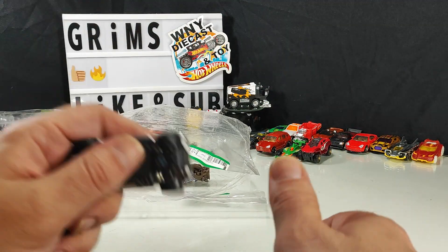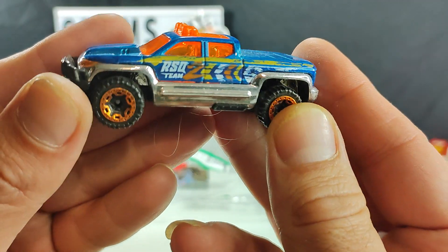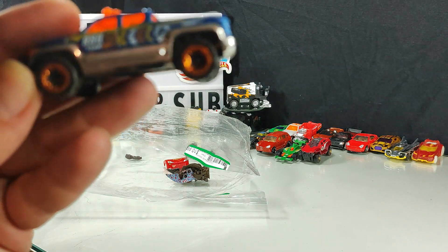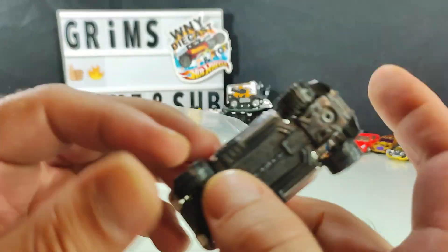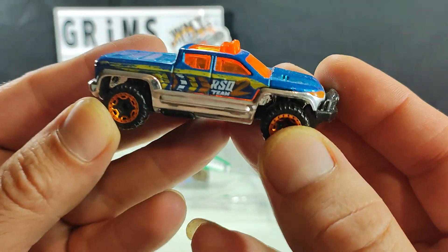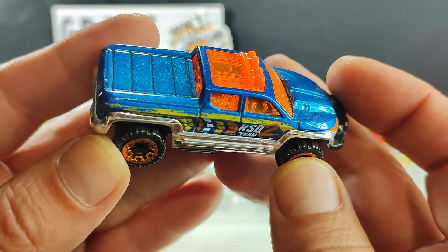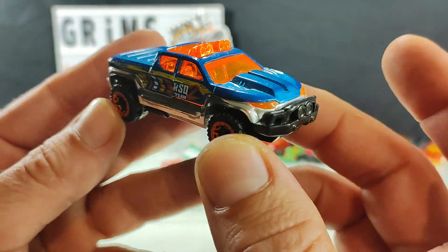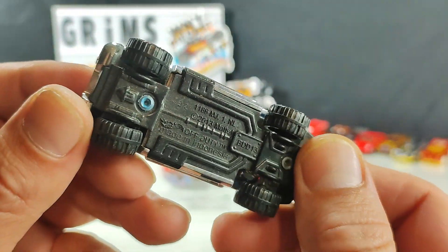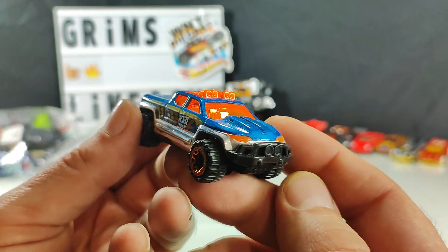We've got one car left in here and some random debris — some hair. Off Duty — I see this model come up in loose bags quite a bit. I like newer trucks but not so much this one, so I'm going to pass on this guy as well.